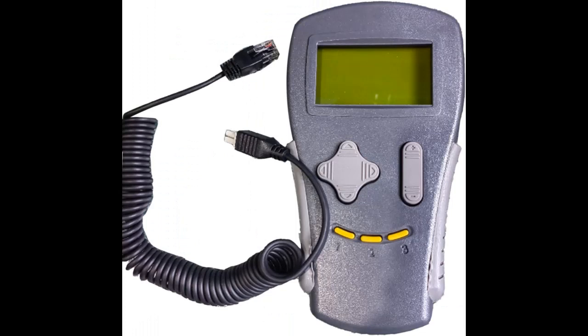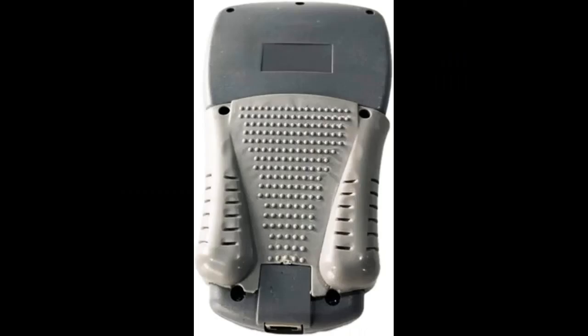Compatible with Curtis speed controllers and auxiliary devices. Intuitive and simple navigation. Inc/Dec key for real-time adjustment of parameters.